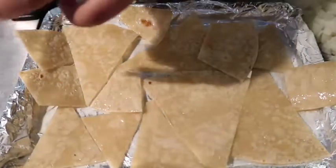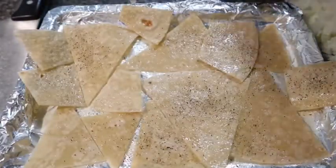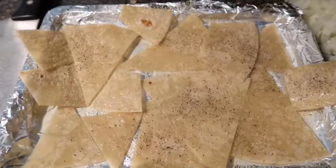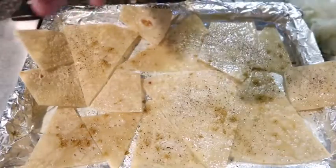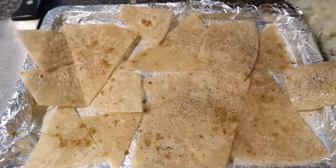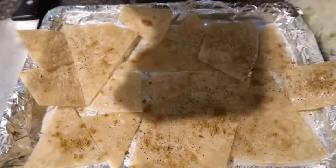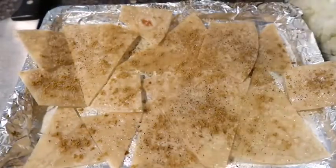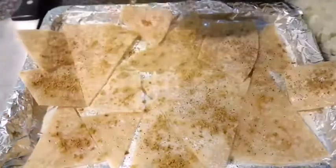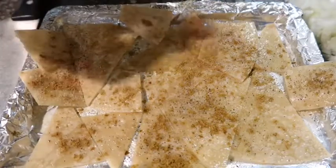Now I'm going to season this. I have some black pepper, some garlic powder — I love garlic powder, I'm pretty sure you guys can tell by now. I have some cumin powder; if you don't have it you don't have to use it. I'm going to sprinkle that all over the chips. And I have some chili powder — I'm going to sprinkle that on here as well.